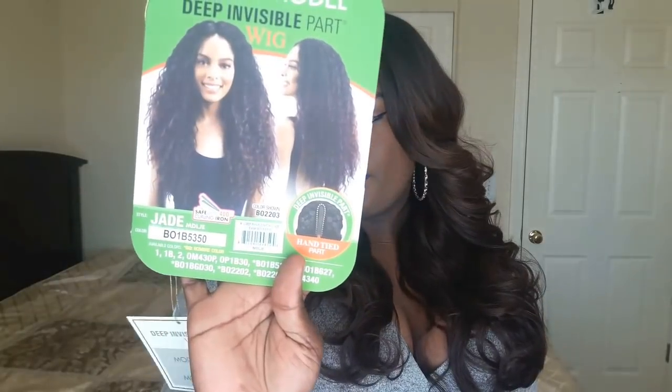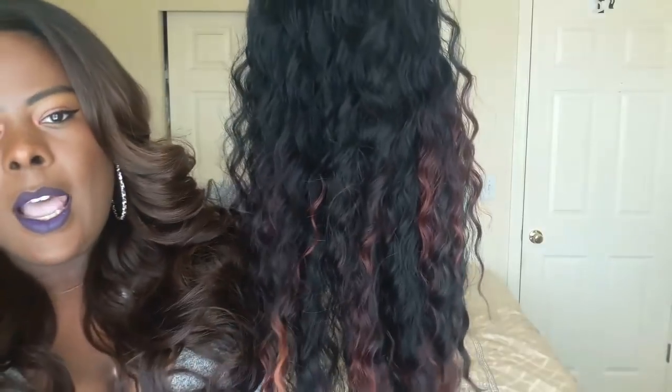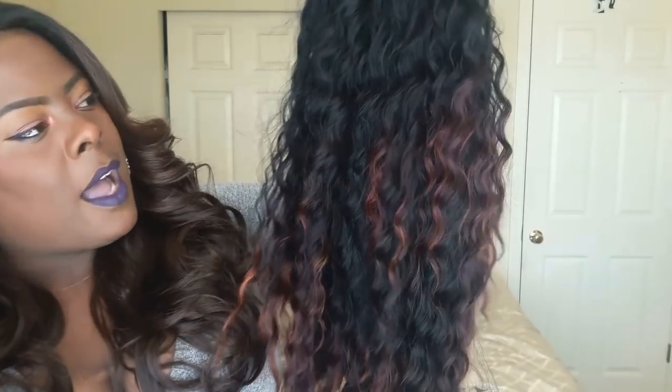This unit is by Model Model and this is their Deep Invisible Part Wig — Jade, MDJLE. This is her care card. The color the model is wearing is BO2203. The color I have is B01B5350. I really thought this was like a copper type of red mix, and that's kind of what it is.